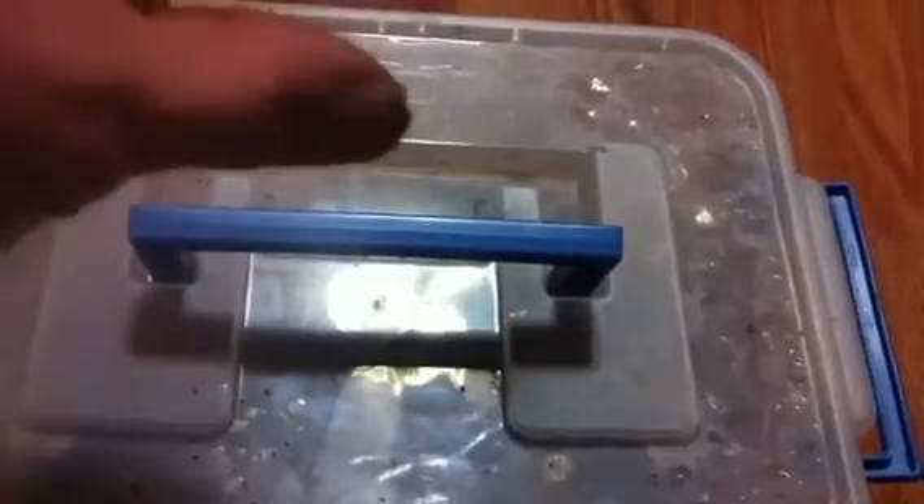Hey guys, how's it going? I had a request for a video of my Panchlora nevea colony. I have the Panchlora neveas mixed with a colony of Panchlora giants, and I don't know if they're the same species or not. They have no species designation anywhere — I haven't been able to find it at all.